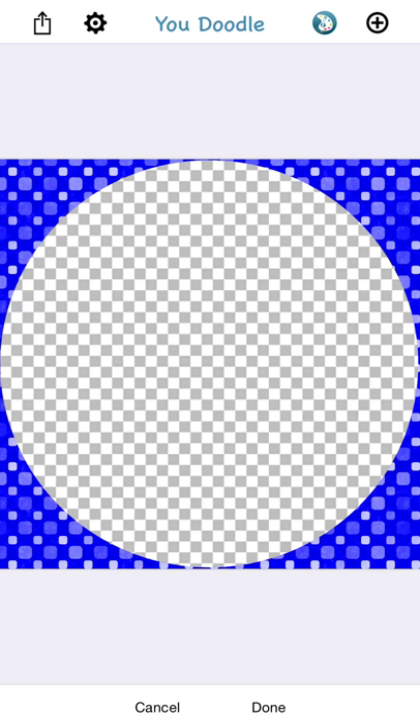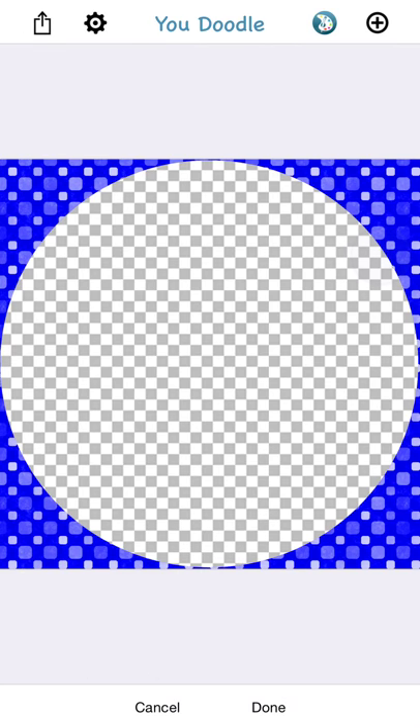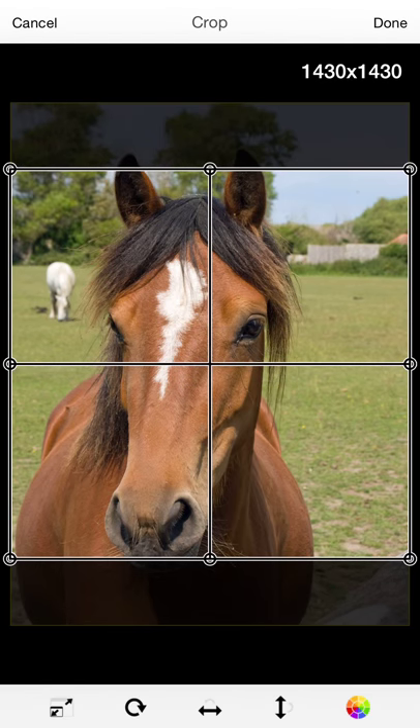Once you've picked your frame, you'll notice a checkerboard pattern, or more than one of these for frames that have multiple spaces for images. When you tap that, you get the options to load photos into the frame. I like to use this horse, so I'm going to use the horse and put it into my frame.